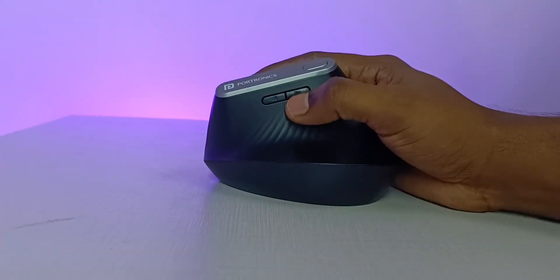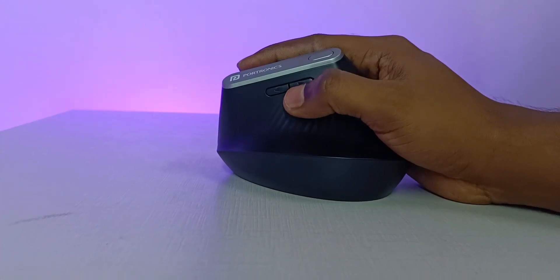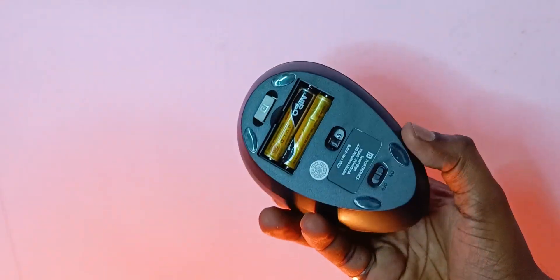If you want to use your right thumb, you can go forward and also backward using those side buttons. At the bottom there is a battery compartment where you can open it and insert AAA batteries.